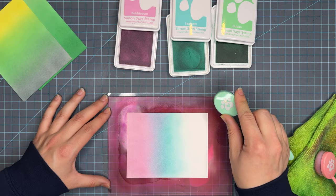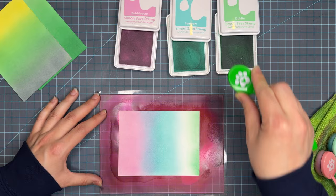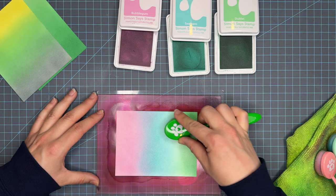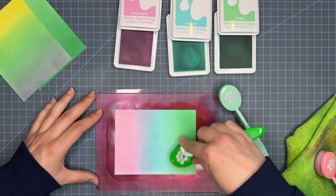Another tip for good ink blending is to ensure your ink pads are nice and juicy. This ink line does have re-inkers and I highly recommend purchasing them if you're a blending queen like myself — self-titled of course. Ink blending tends to use a lot more ink than just stamping, and I find I'm re-inking these pads way more than if I were using them in a standard stamping technique.